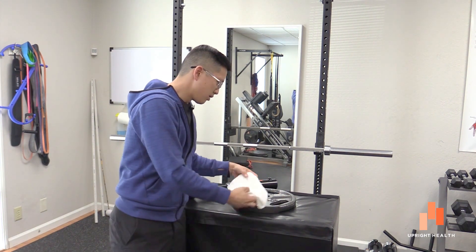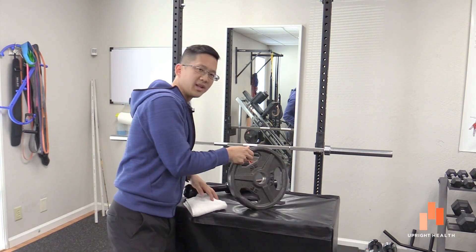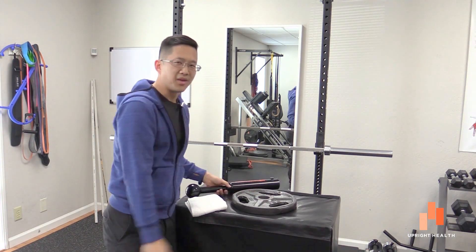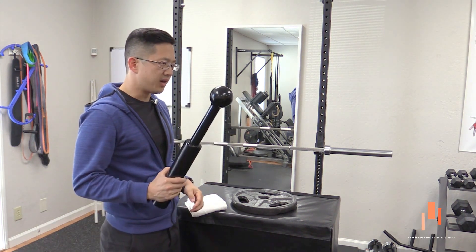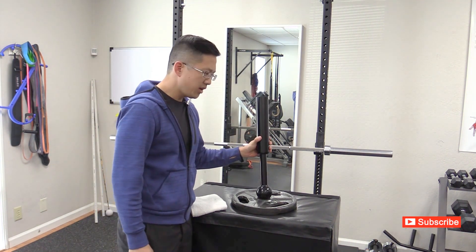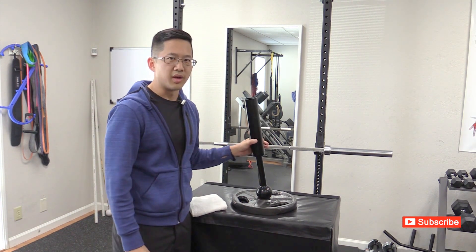We have a towel that is our labrum. I have a weight plate here — you can see this weight plate has a little hole here. This is going to be our socket since that's the simplest thing I have around to act as a socket. I've got this little handle which has a ball on it. So this would approximate a femur or a humerus — so this would either be the shoulder joint or the hip joint.